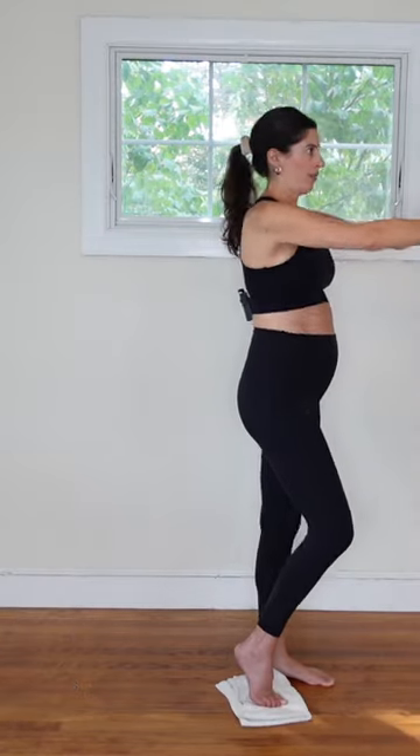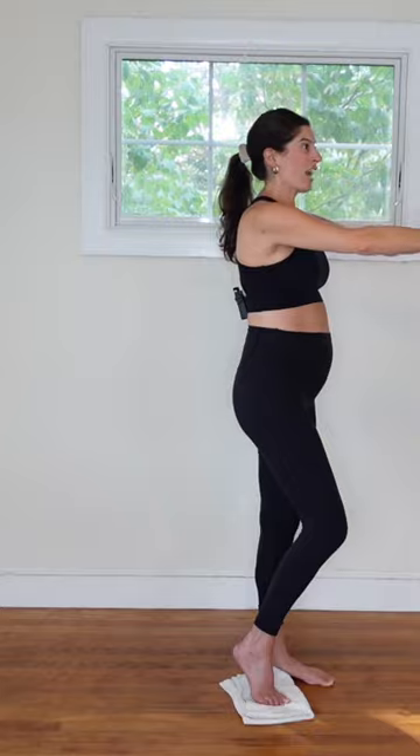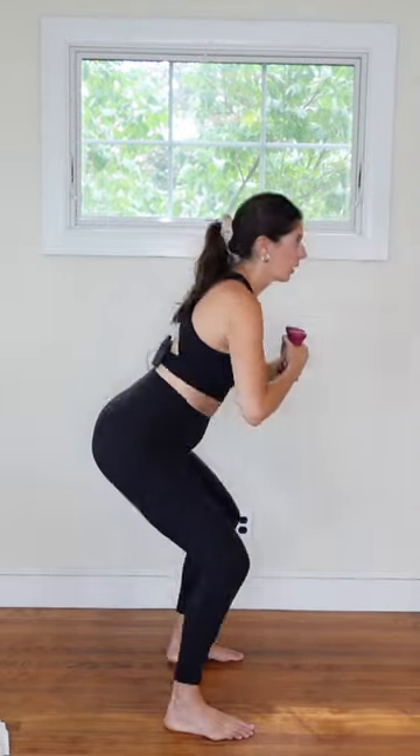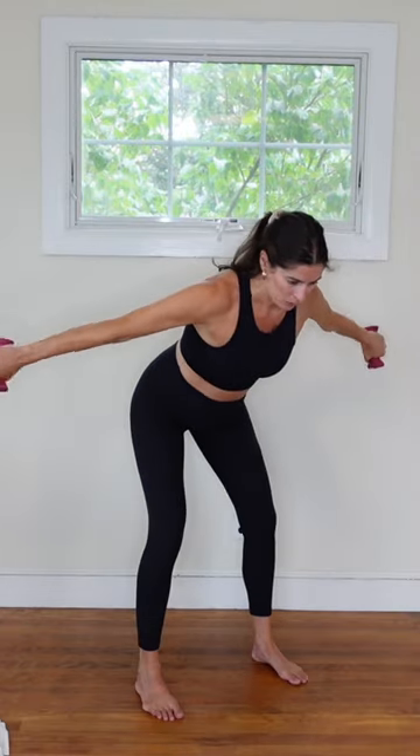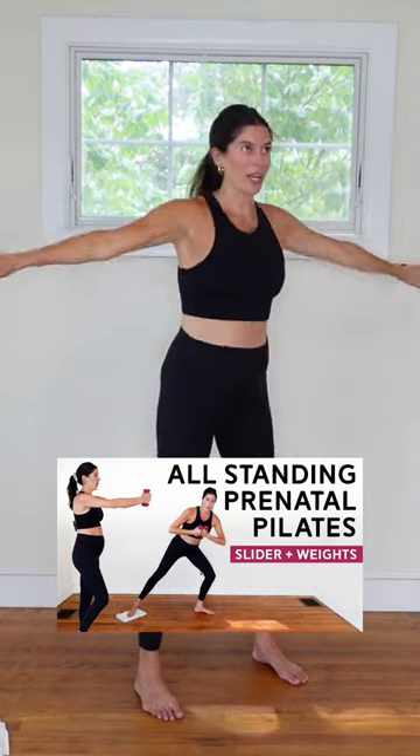We will start with a standing core into sliding leg series, and then we will ditch the gliders at the end and center off with a series that really challenges the mid-back and the shoulders. Enjoy class.